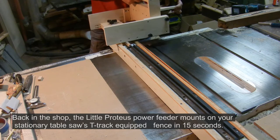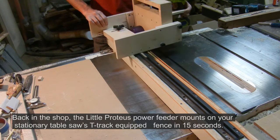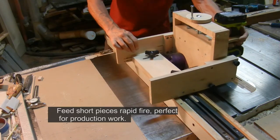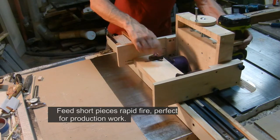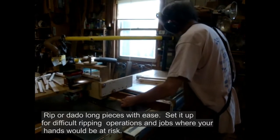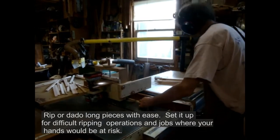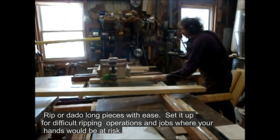Back in the shop, the Little Proteus Power Feeder mounts on your stationary table saw's T-track equipped fence in 15 seconds. Feed short pieces rapid fire, perfect for production work. Rip or dado long pieces with ease, and set it up for difficult ripping operations or jobs where your hands would otherwise be at risk.